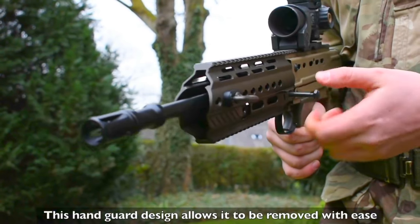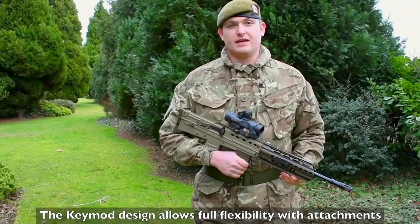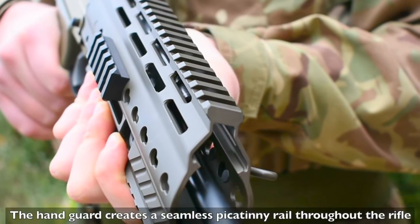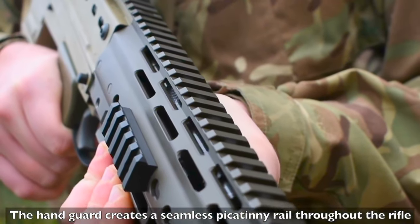This handguard design allows it to be removed with ease. The KeyMod design also allows full flexibility with attachments, and the handguard has a seamless Picatinny rail throughout the rifle.